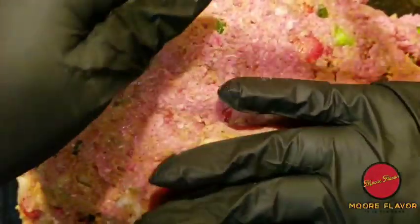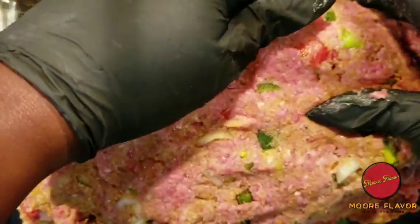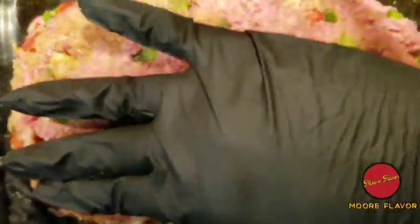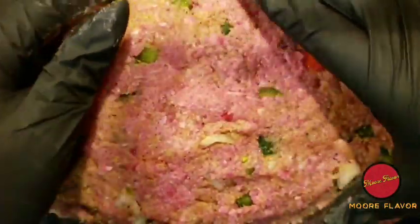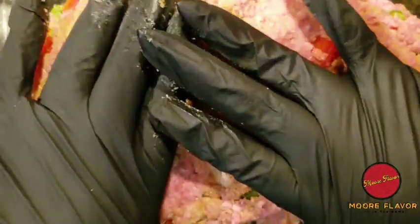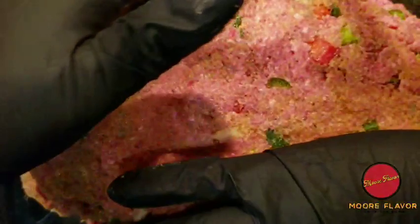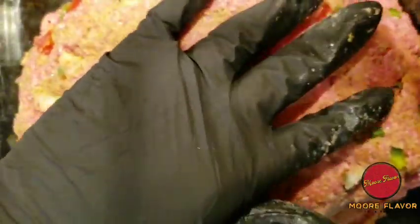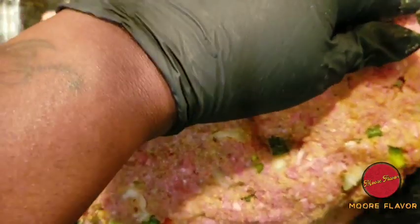You want to make sure you have no cracks in the meatloaf. Push the sides in. I didn't forget about telling you all why I put the milk in the meatloaf — that is to keep the meatloaf juicy, because you don't want dry meatloaf. That milk actually helps keep it juicy and tenderize it along with the seasoning, so that's why I added the milk.